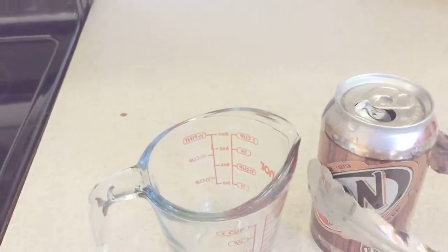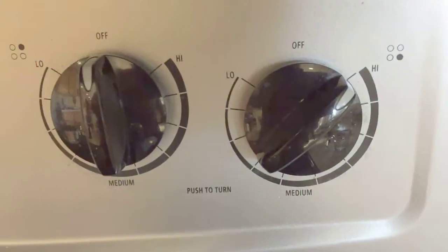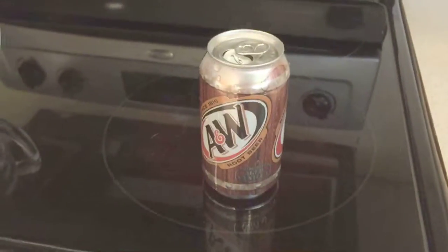Grab the tongs and grab that can and we're going to put that on the stove. It'll take a couple minutes to boil. I'm in California — if you're at higher altitudes, it takes a little longer. Set it on high and wait.